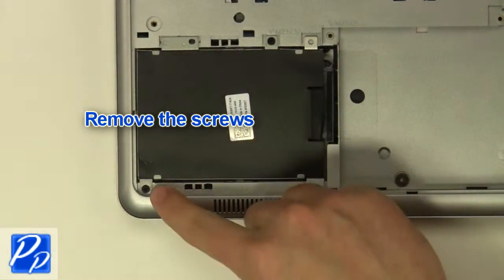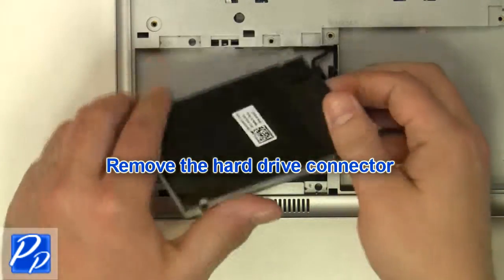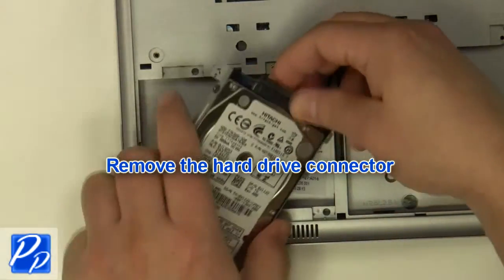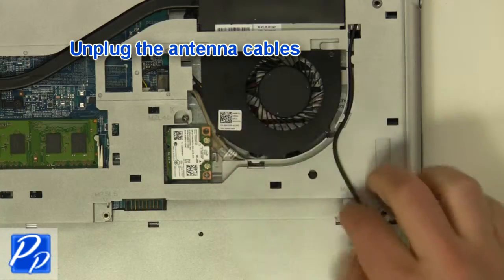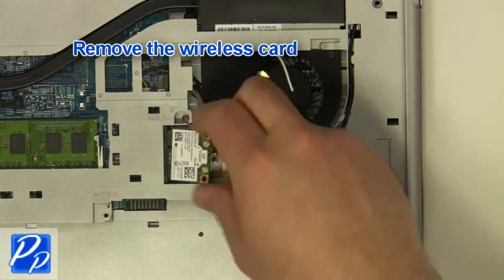Remove the screws. Remove the hard drive connector. Unplug the antenna cables. Remove the wireless card screw. Remove the wireless card.